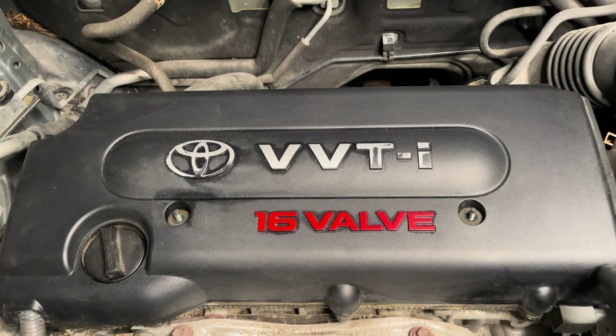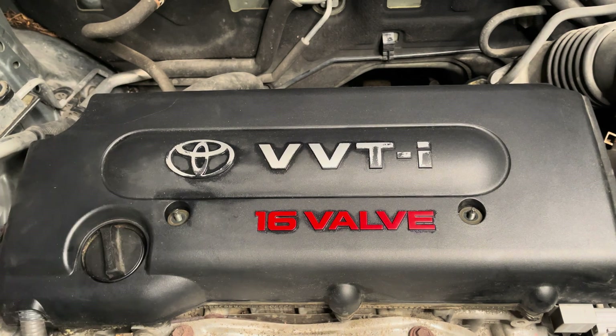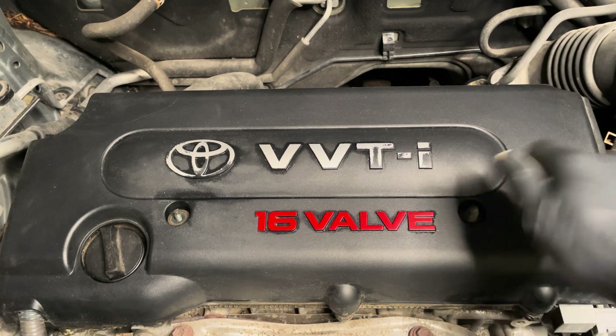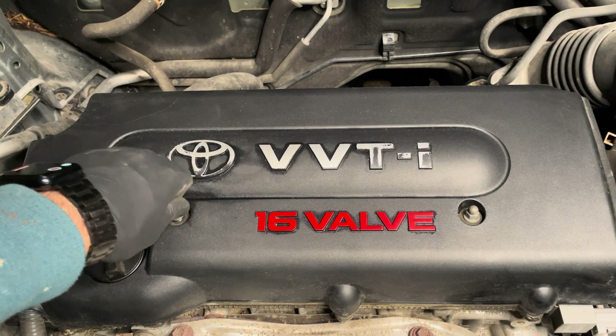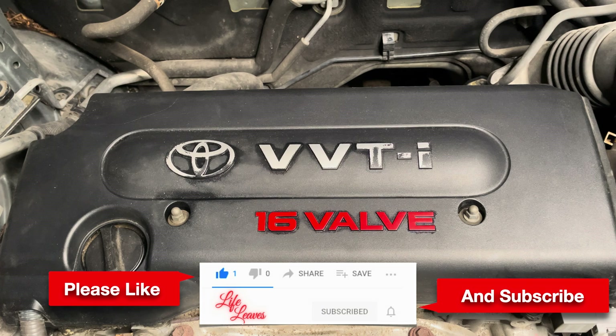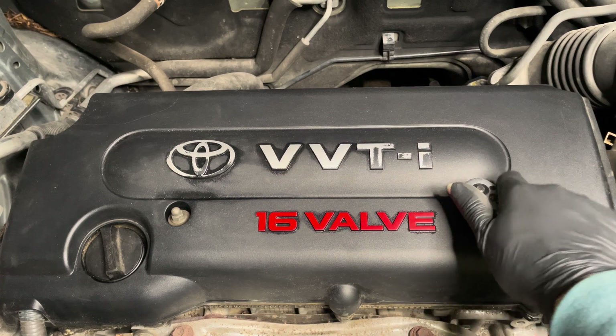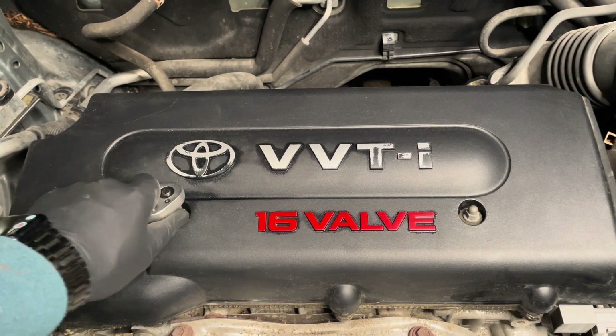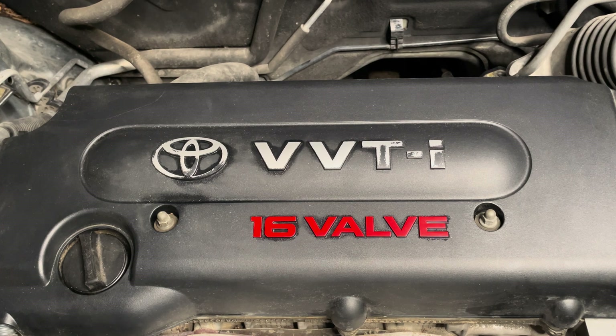You don't need to do anything else — you've changed the spark plugs by yourself and done every step required to do it properly. All that's left is putting the screws for the cap back on and we are done. I hope this has been informative, that you liked the video, and that you managed to save yourself a little money by doing it yourself. Make sure to like and subscribe for more videos like this — thank you very much for watching!